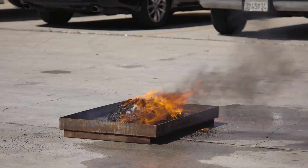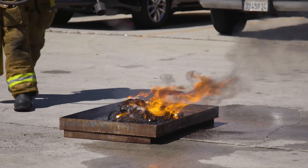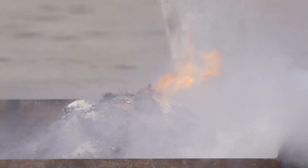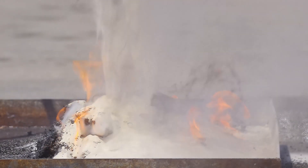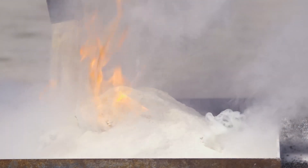Next up is the Class D extinguisher. Class D extinguishers can be identified by their yellow color. They come in various sizes and are usually stored throughout the metal facility. This method is effective; however, you will notice that the reach of the product from the nozzle is very short and it takes quite a bit of product to extinguish a small fire.